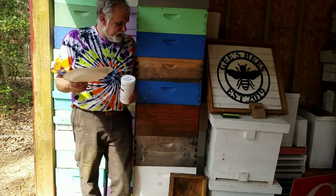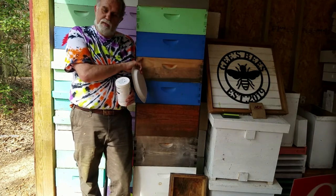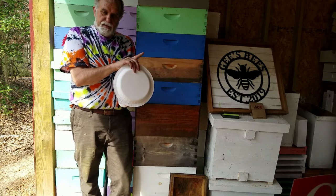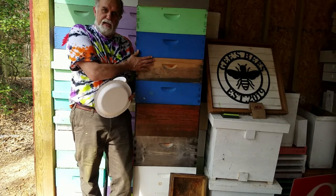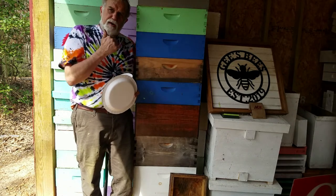Hey everybody, it's Mark with Cheese Bees and this is a follow-up to cleaning the hive. So we had some dead outs, so I went through all the frames, pulled out the honey, pulled out any problem left, good comb, brood comb that's maybe a couple of years old and wanted to get rid of.